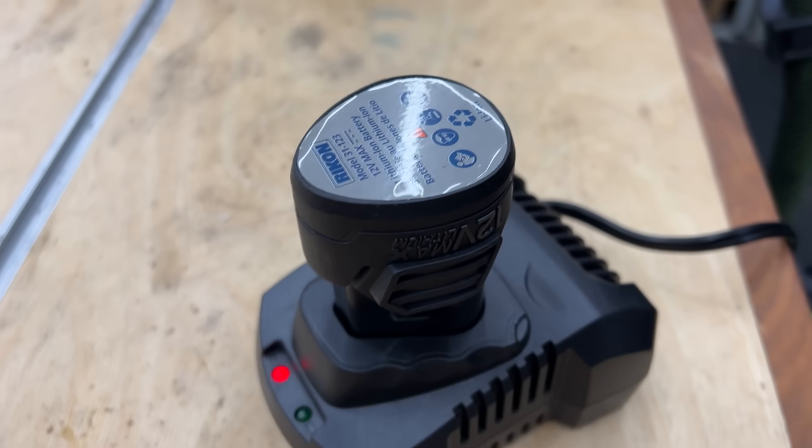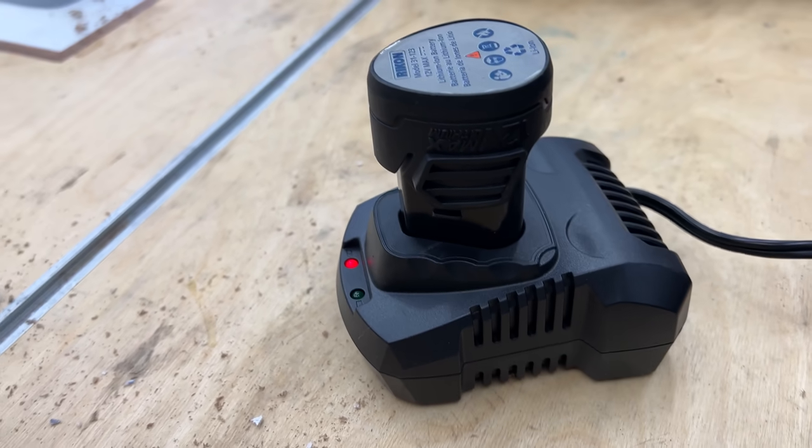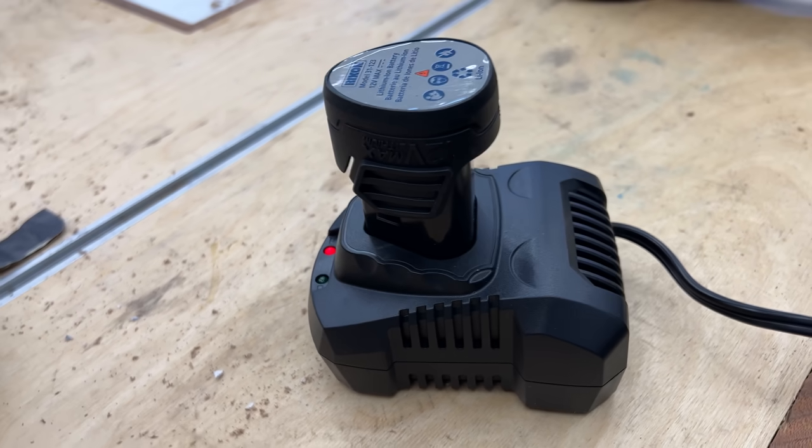Out of the box, I put the battery in the charger and after about 30 or 40 minutes — probably quicker than that — it was fully charged. I went inside and when I came back out it was already ready to go.